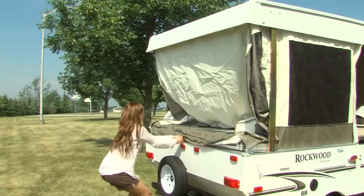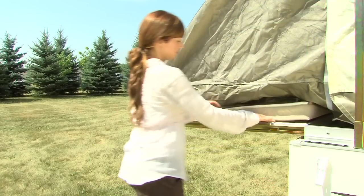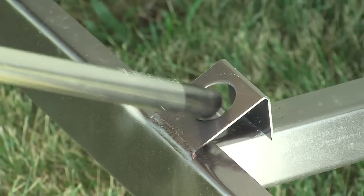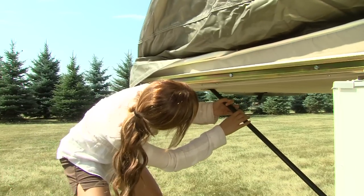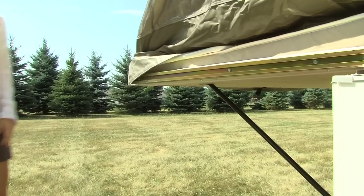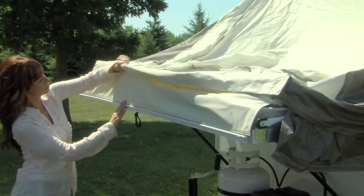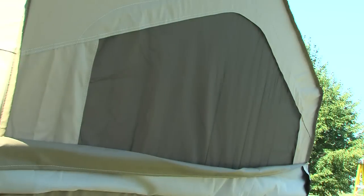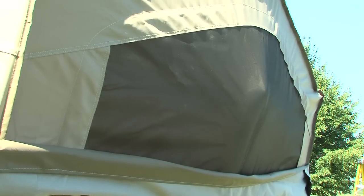Now, slide the bunk end out until it is fully extended. Then, remove the support poles from under the mattress. Inserting the round end into the frame and using your shoulder for leverage, raise the bunk and insert the flattened end into the clip, locking the bunk into position. Rockwood permanently attaches their tent material to the bunk end to ensure dry bedding during setup and takedown in the event of rain. It also provides extra safety if someone were to lean against it from the inside.